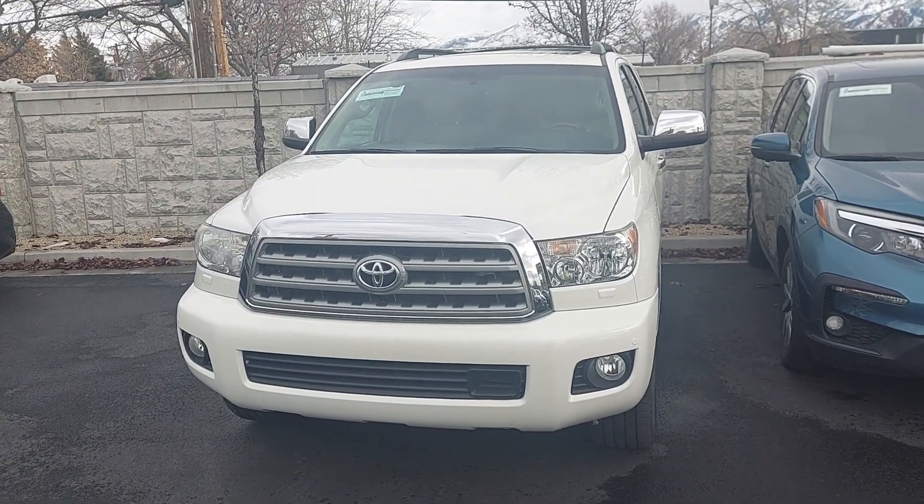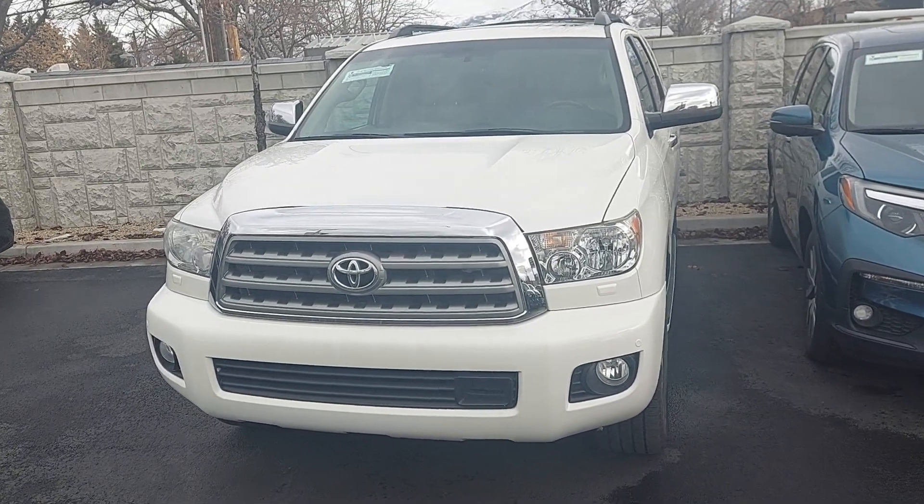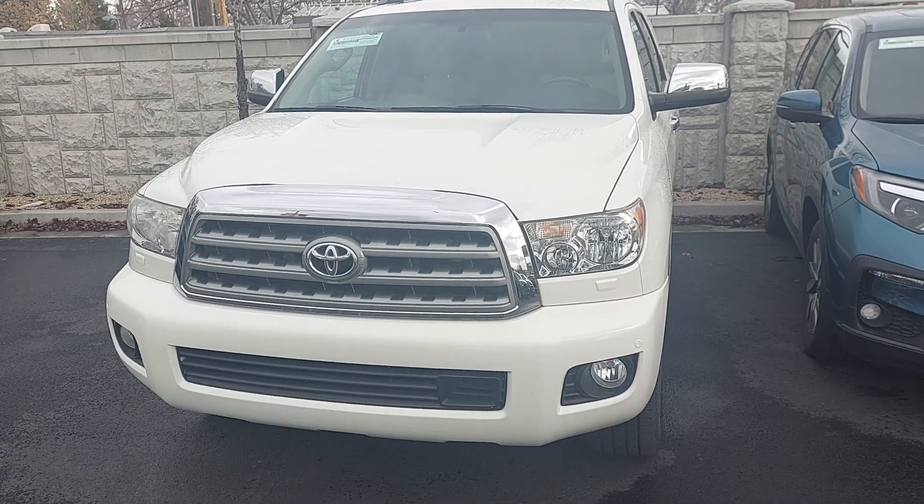Hey, this is Nick from Pressman Auto doing a quick video walkthrough of the 2016 Toyota Sequoia. What I'm gonna do is I'm gonna walk all the way around the vehicle and check for any dents, scratches, or other blemishes on the outside.